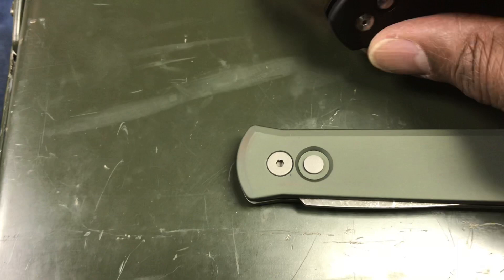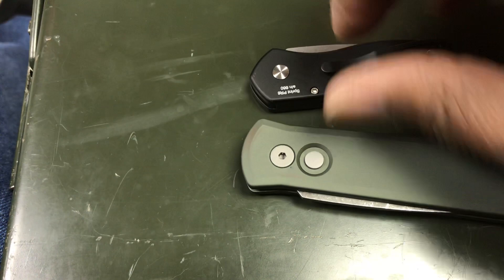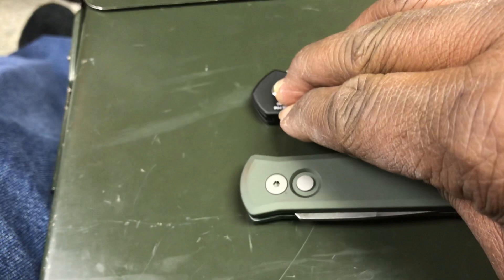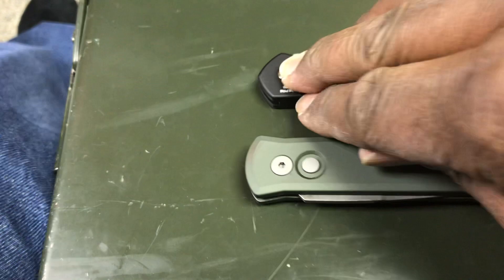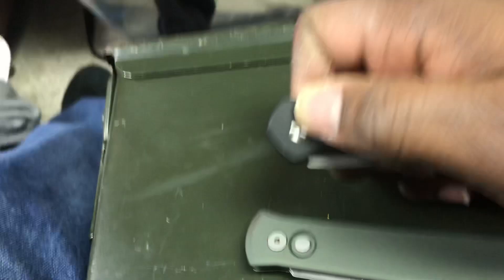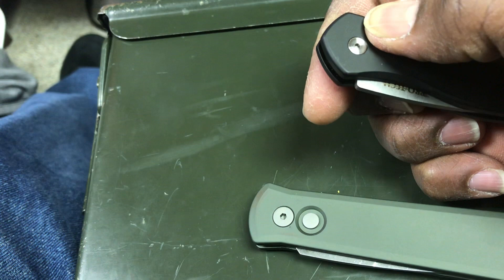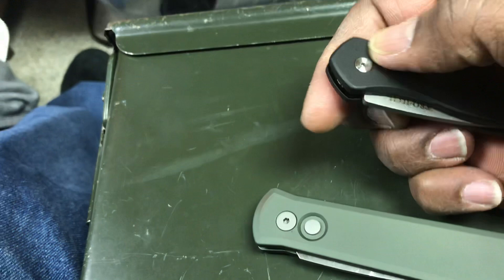The Sprint, however, takes a little bit after Piranha. As you can see, that button rises a bit. However, if you put the Sprint on its back and push down — and I'm really putting some pressure on it — it doesn't open. What does happen is that the button gets pushed in slightly, but not enough to open it. It has enough of a drop around the button that it doesn't open accidentally.